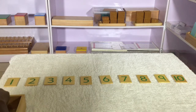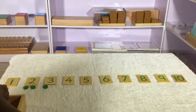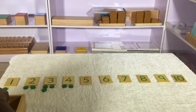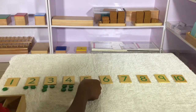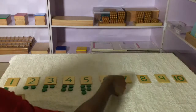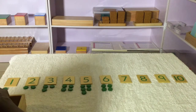The child begins placing counters under each card. For 1, one counter is placed. For 2, two counters are placed. For 3, three counters are placed. For 4, four counters are placed. For 5, five counters are placed. For 6, six counters are placed.